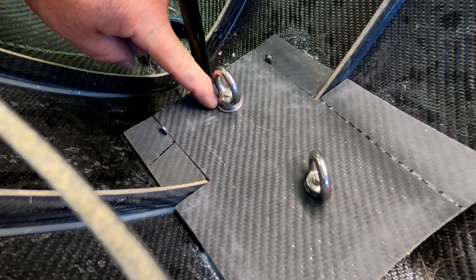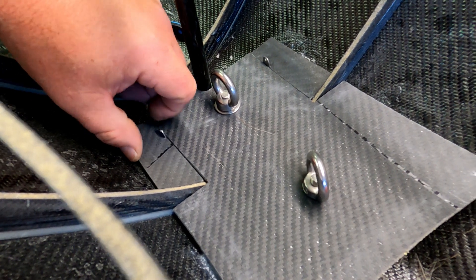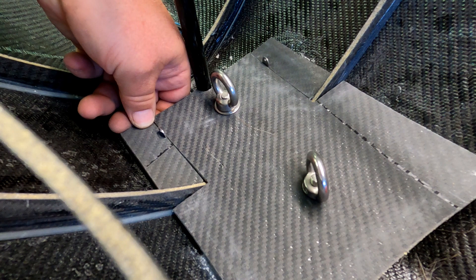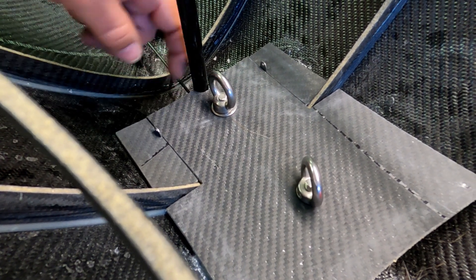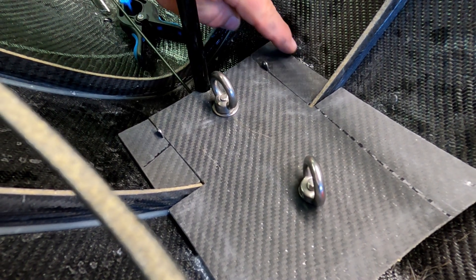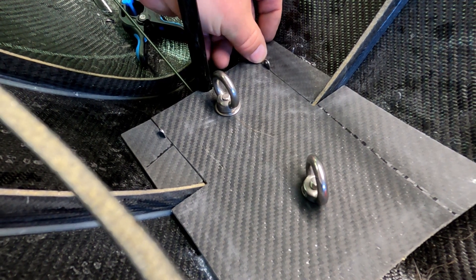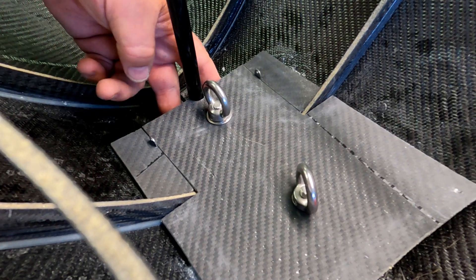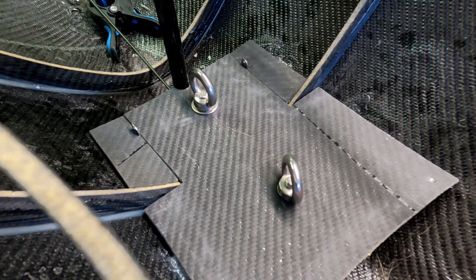This is held down by the keel bolt. So these already, not glued, are really stuck in underneath this carbon fiber. I will put some glue here and then these pieces will be filled up with some thickened epoxy. This means that the cavity underneath here will be watertight. That's the idea anyway.